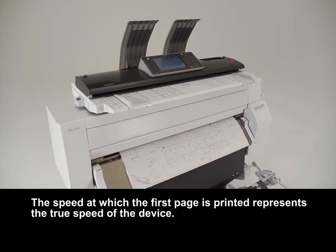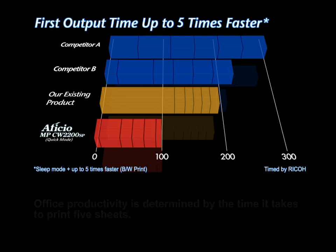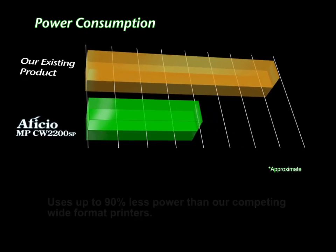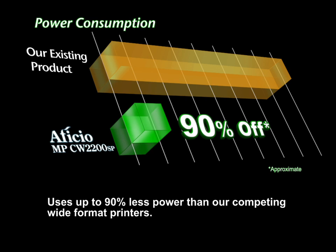The speed at which the first page is printed represents the true speed of the device. Office productivity is determined by the time it takes to print five sheets. The CW2200 uses up to 90% less power than competing wide-format printers.